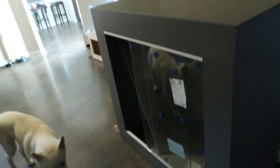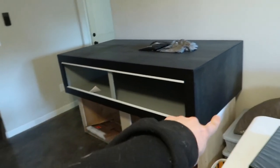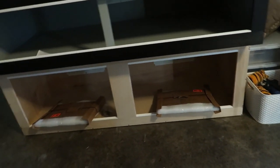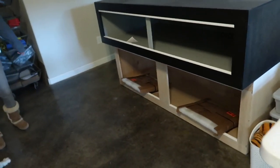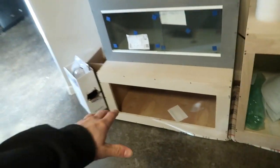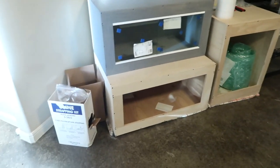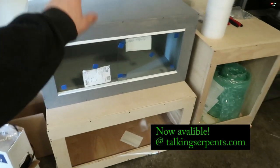It has a gray interior sealant — weathered gray stain — looks phenomenal, love that color scheme. The enclosure up top is 6 feet wide, 3 feet deep, and 18 inches tall for a tortoise. Down below I've got a 6 by 2 by 2 DIY reptile enclosure kit with dual quarter-inch sliding glass doors for a woma python — really excited about that. There's also a new size: 3-foot wide, 2-foot deep, 18-inch tall enclosure kit, available on TalkingSerpents.com.